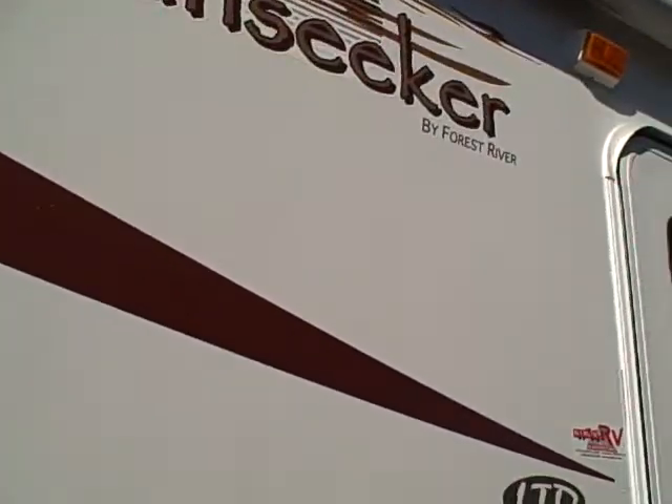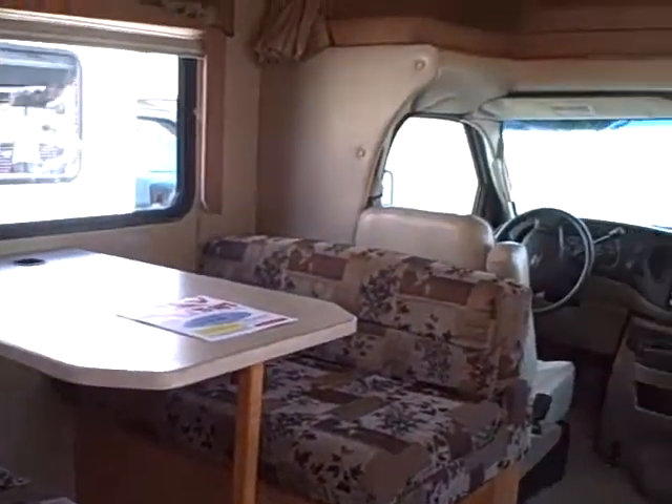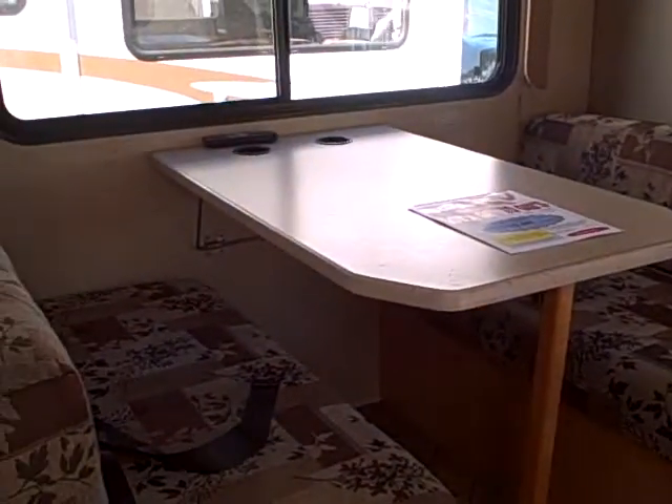This is the Sunseeker by Forest River, Model 2900 LTD. Inside, they have a plastic tray at the step-in to keep the dirt where it should be — not in the coach. Here's the floor plan: you've got the jackknife sofa on one side and the dinette on the opposing side.